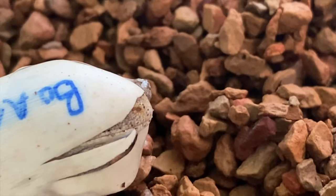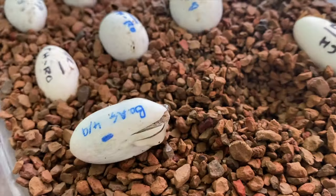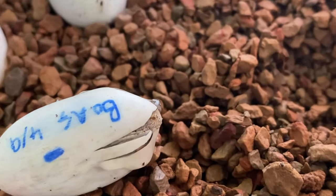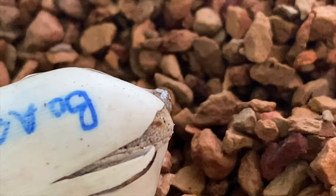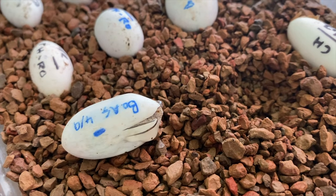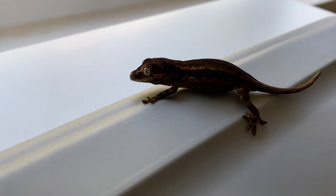Also, what you can notice are the egg teeth. This is something pretty neat with a lot of reptiles — when they hatch out of the egg, they actually have special teeth they use to cut through the egg. They're really tiny; I have them circled there so you can see them. They help them get through that shell, and whenever they go through their first shed, they shed those egg teeth away.